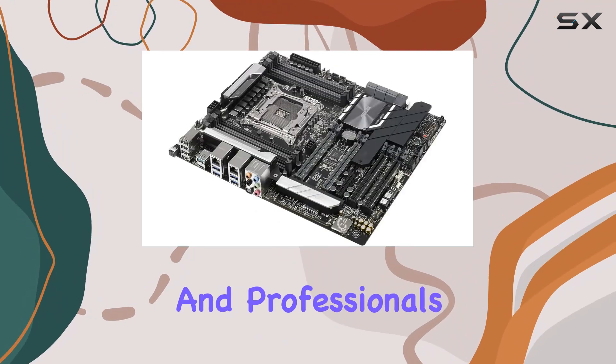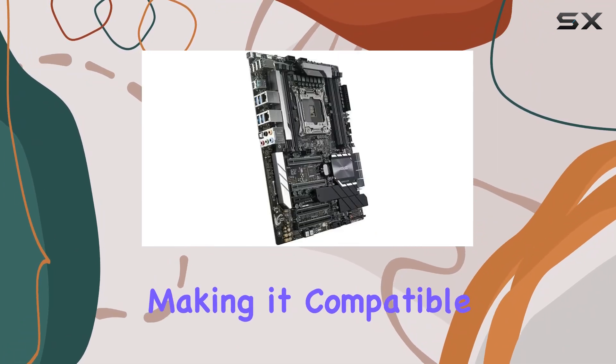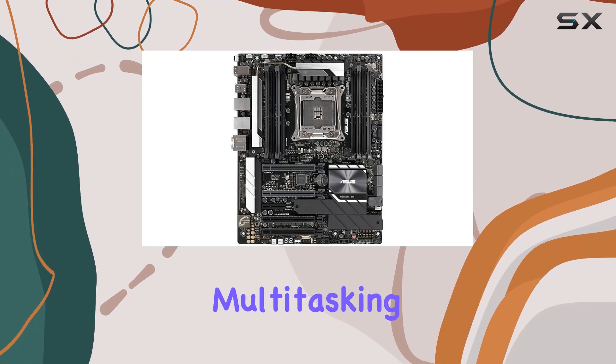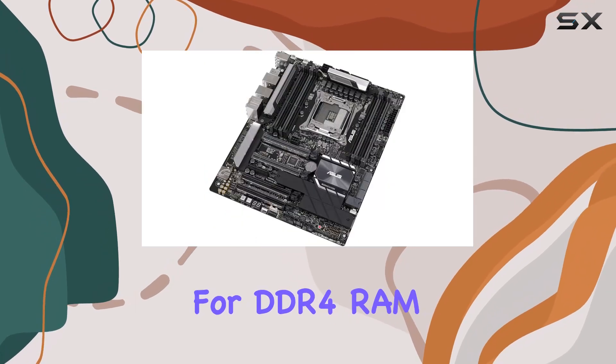Designed for power users and professionals, this motherboard is equipped with an LGA2066 CPU socket, making it compatible with a wide range of Intel Xeon processors. Whether you're tackling intensive computational tasks or pushing the limits of multitasking, the ASUS Workstation Pro has you covered.